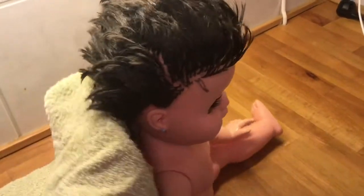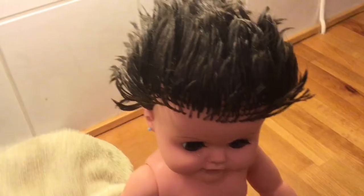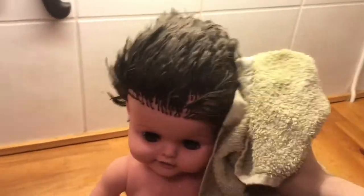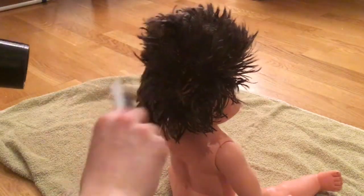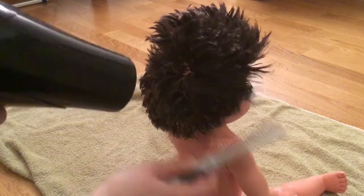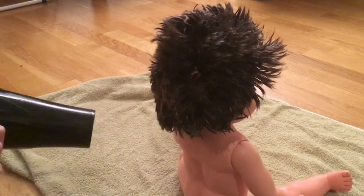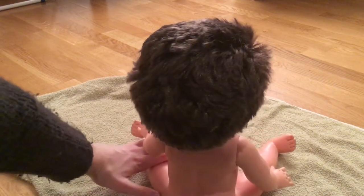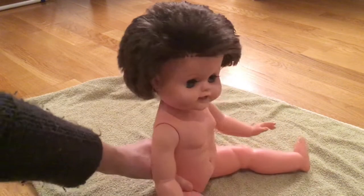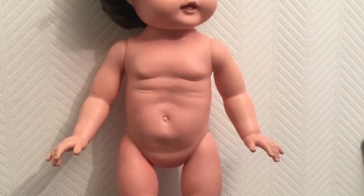Then I towel dried her hair and she had a little manga moment — I recognized this character from Among Us from the 80s. Similar, right? On we go! I decided to speed up the drying process with a blow dryer on a low setting. That looks much better, right? She is almost ready for a new outfit, but let's take a quick look at the improvements we have already made.